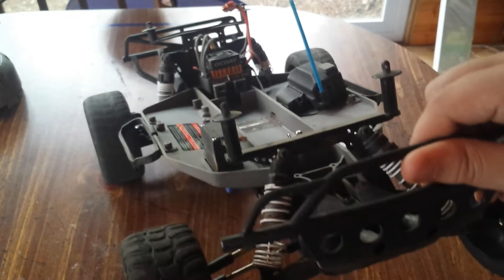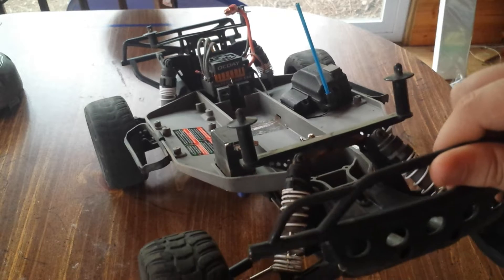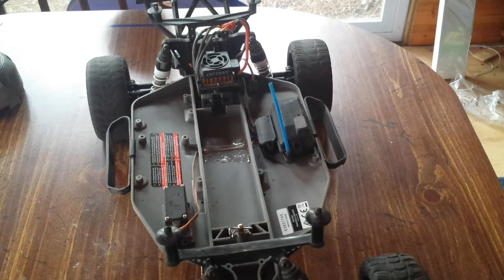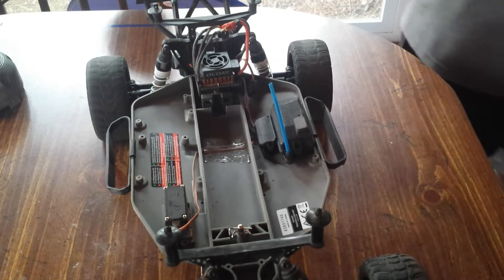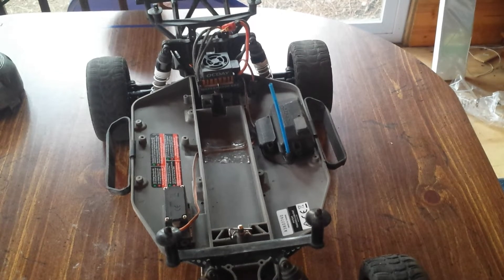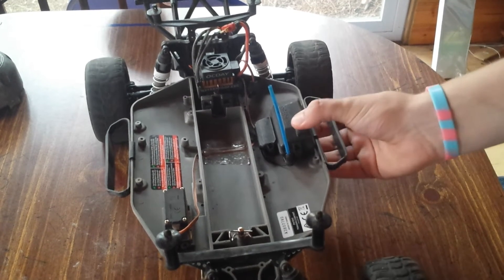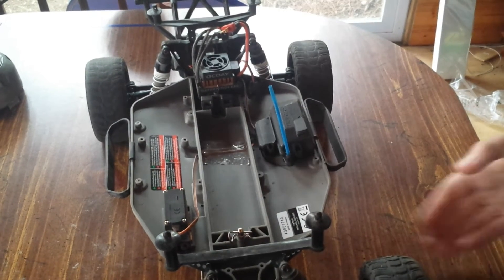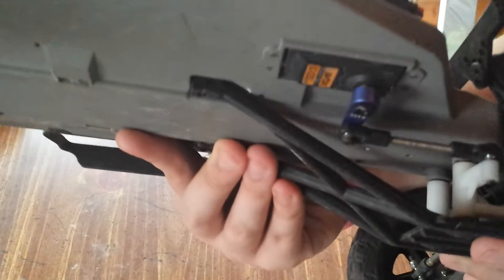The shocks are completely stock, nothing has been changed. They are running the standard 50 weight oil. I remember it was Spike that wrote — he said that he thought it was a little weird that I did the RC car videos, but he likes them. I appreciate that. Bay Raker Squad said that I am his favorite Beyblade channel and RC channel, and you have no clue how much that means to me. This steering servo is upgraded.